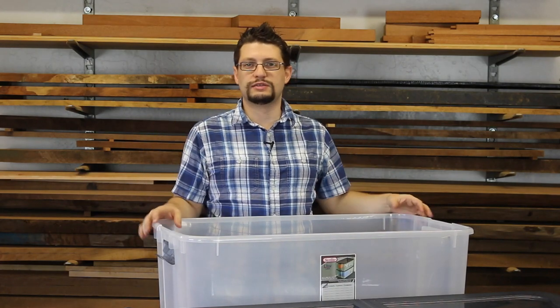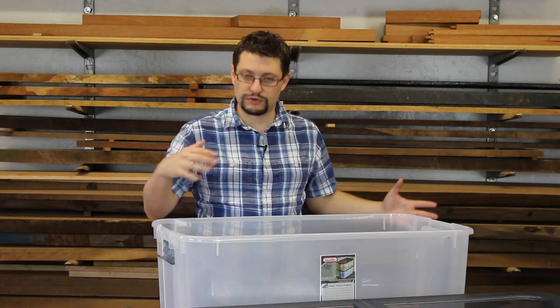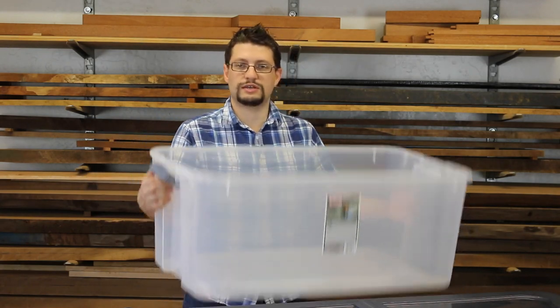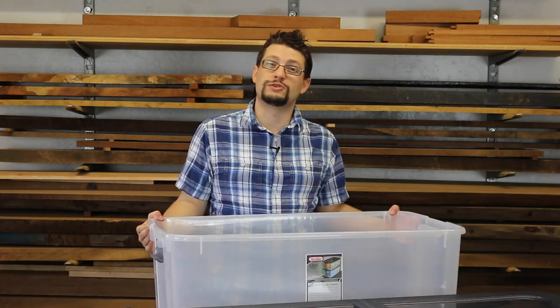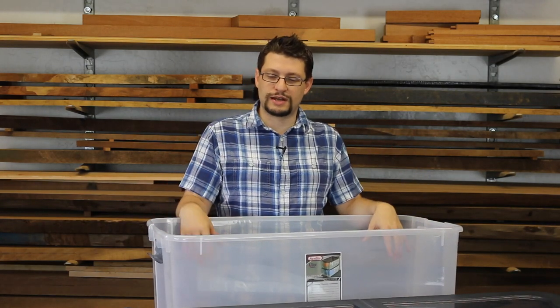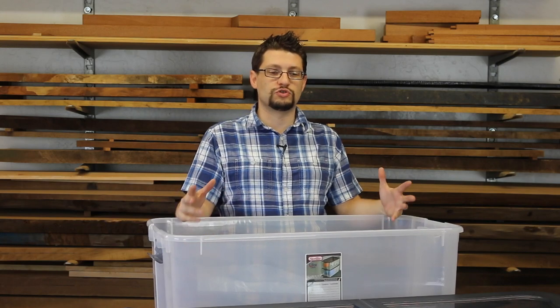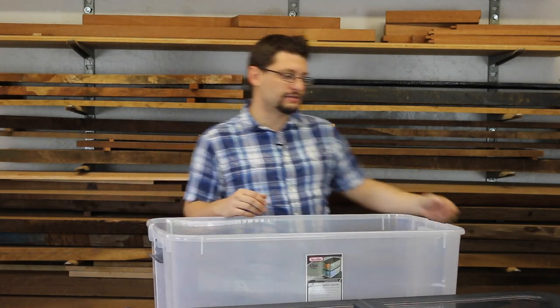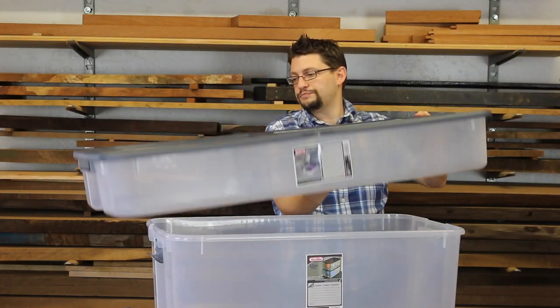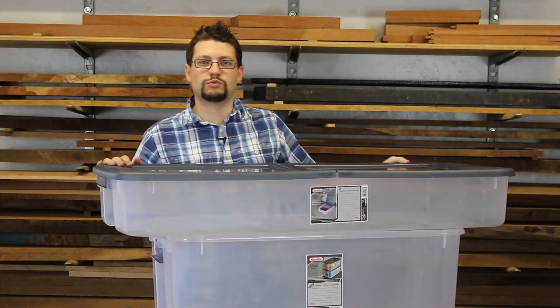What I like to do is take everything from the project and put it into something that I can store it in. So for this project, like all of my others, I put these into plastic bins. When I build chairs, unfortunately I usually can't get everything inside one bin because some of the parts are just too long, so I end up getting another box as well.